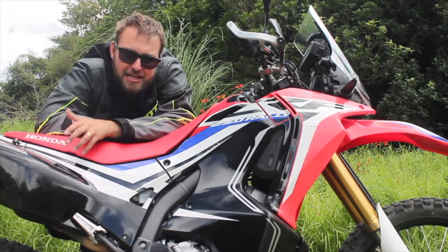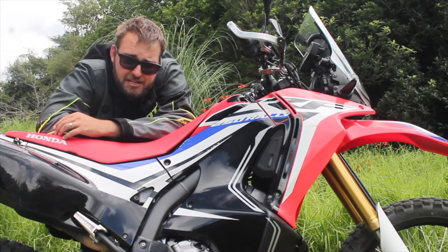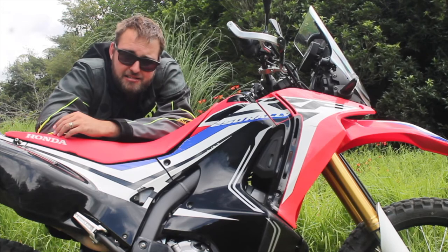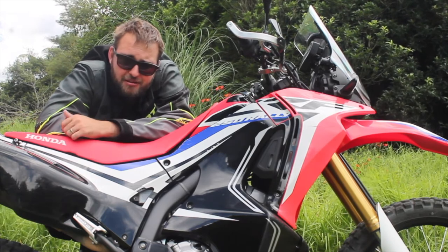Stick around — I'm planning to do a few updates on the Rally and how it's going. I plan to do an adventure riding course later in the year to sharpen my skills, and I'll entertain myself by trying to film that and share it with you. So till then, keep calm and throttle along.